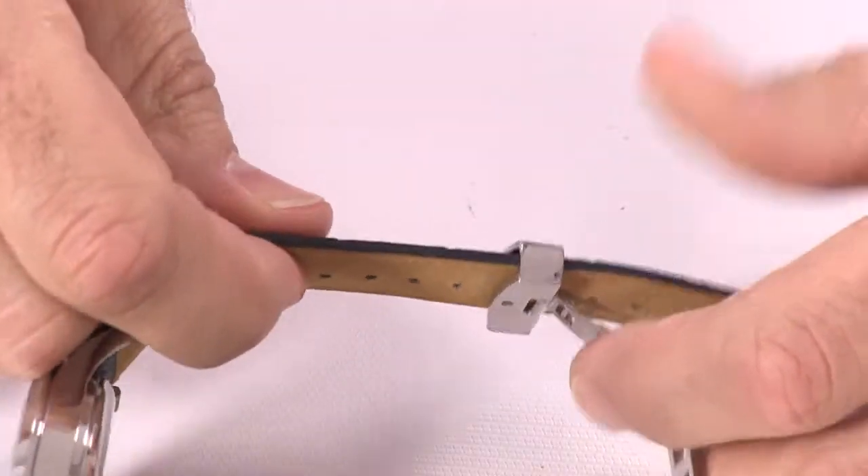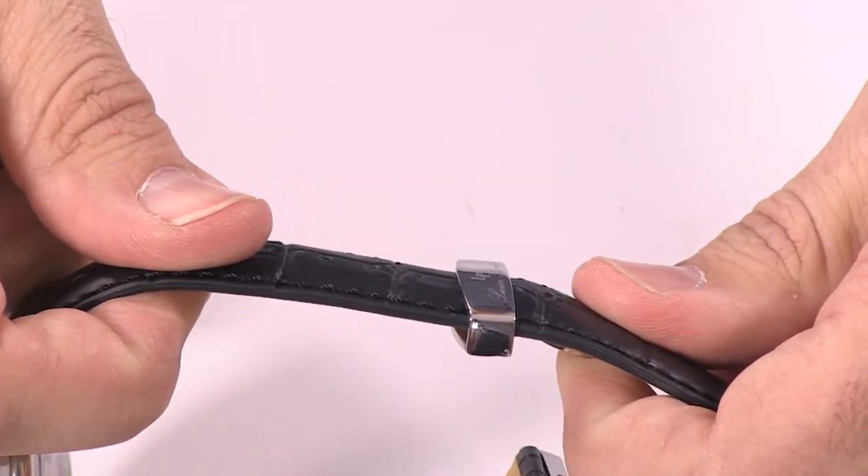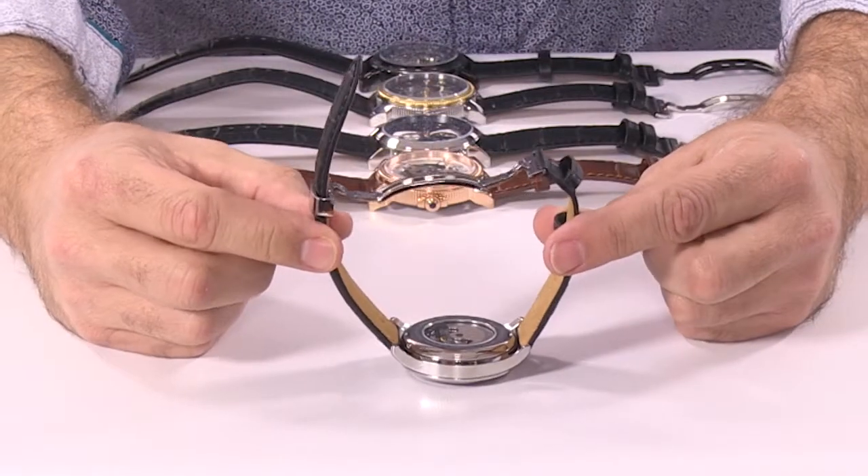Now if this is it, simply put that pin right over the hole and snap it into place. Now that is locked — it's ready to be used.